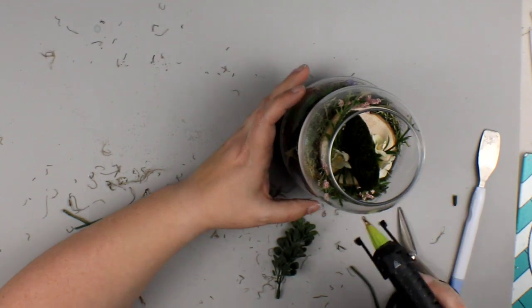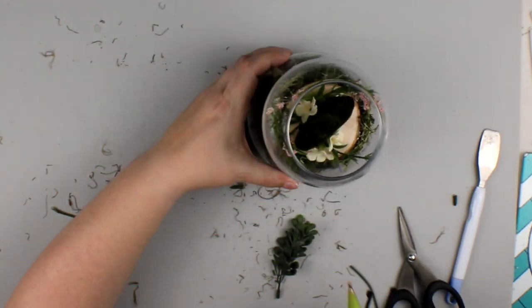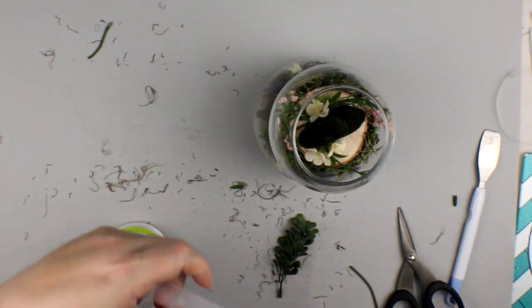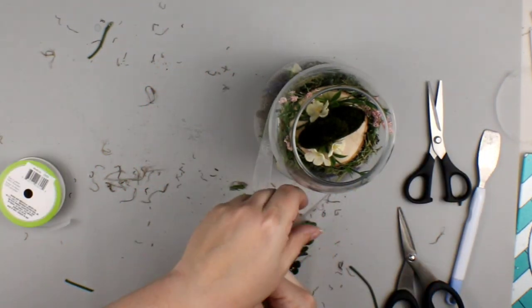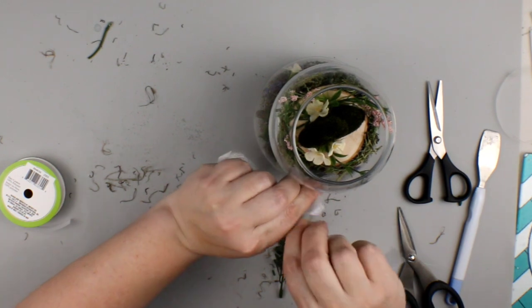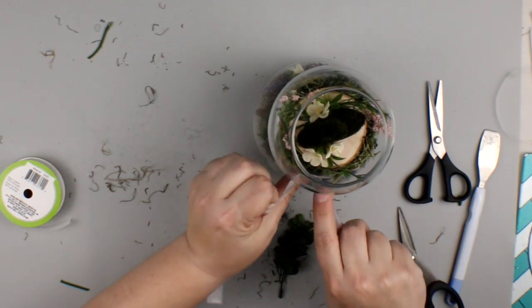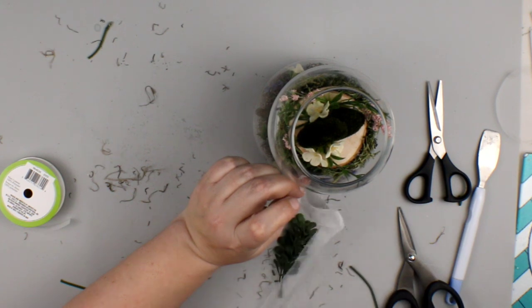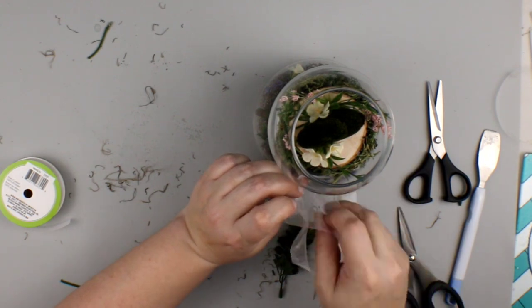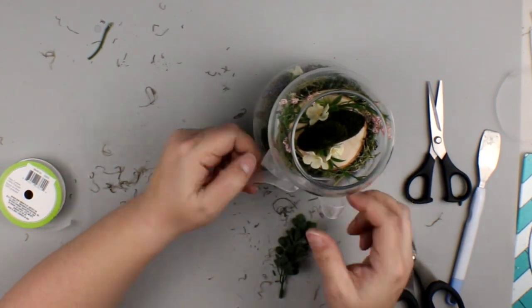Now I'm going to glue my globes together using just hot glue. If you know anything about hot glue and glass, you'll know this is not a permanent hold — it's very temporary. If you want your glass globes to be permanently held together, you'll want to use E6000 or some other glue that works really well with glass. But I want to be able to pull my globes apart and use them again in other ways, so that's why I'm using hot glue. It'll hold them together well enough that they aren't going to topple over, but I can easily pull them apart.